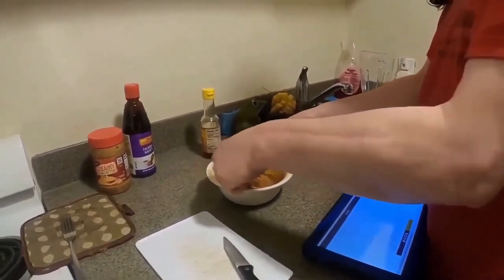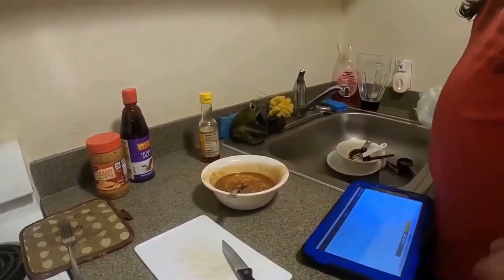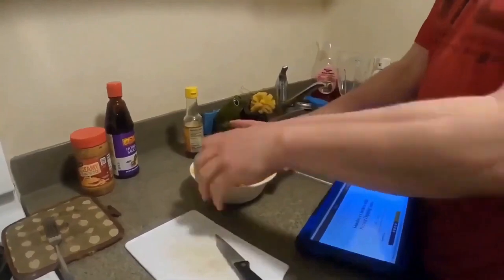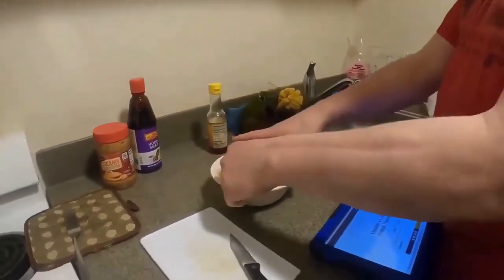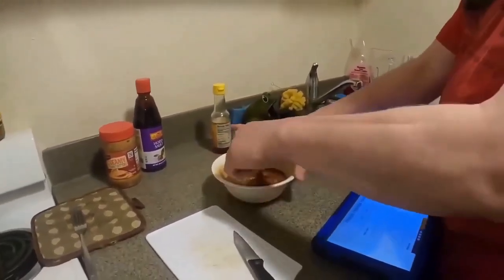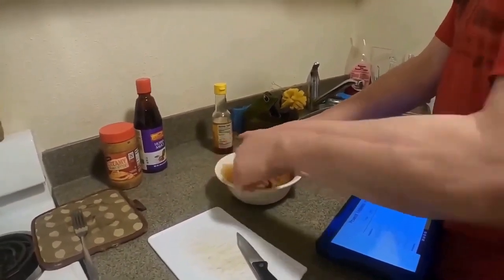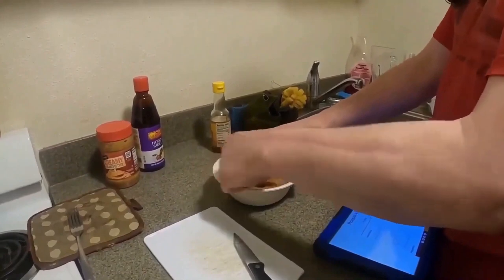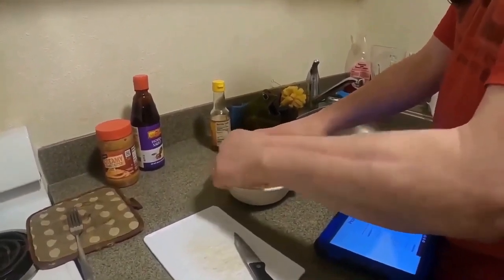It said to add some chili-type stuff — that was optional. Chili-type garlic sauce, optional, to make it a little bit spicy if you wanted to. That says half a teaspoon — you don't put much, it doesn't need much. I just got to stir this until it's nice and even, which is going to take a little bit because the peanut sauce is still thick.